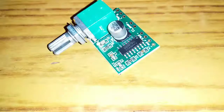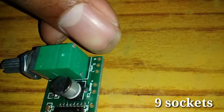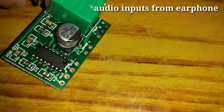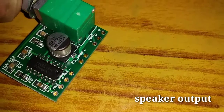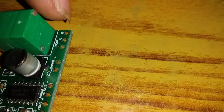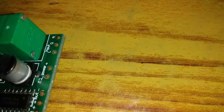This is a power input and this is a speaker output. This is a RG. Let's look at the power input — G is ground and L is left.